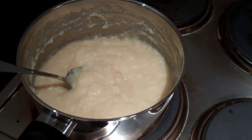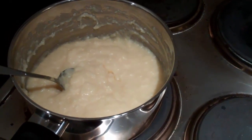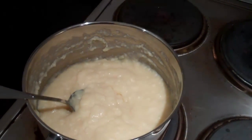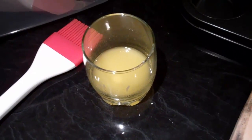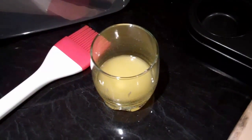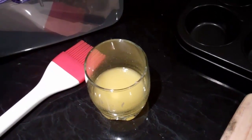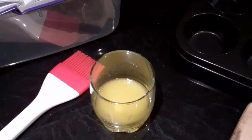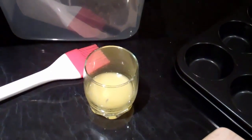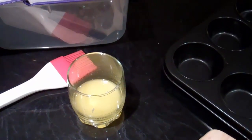Once you've got the filo pastry out and let it warm to room temperature, add the vanilla. Put one teaspoon of vanilla extract or vanilla essence — whichever you prefer — and just mix it into the custard. The next step is to preheat your oven to about 220 degrees. When we cook it, it'll be about 200 degrees, but it's good to make it as hot as possible because you want the tart to be crisp, not soggy. Put the oven at about 225 degrees and heat it for about 10 to 20 minutes.